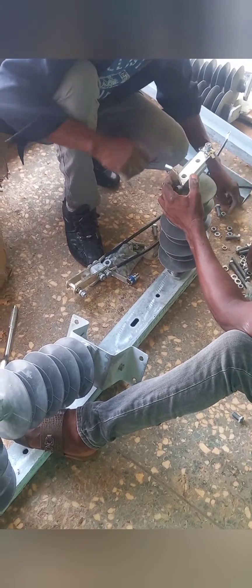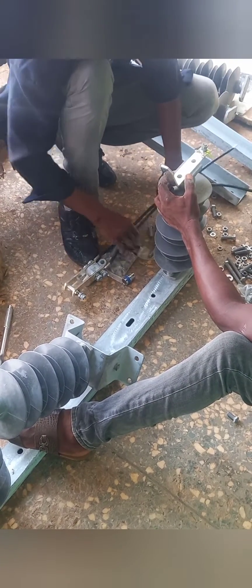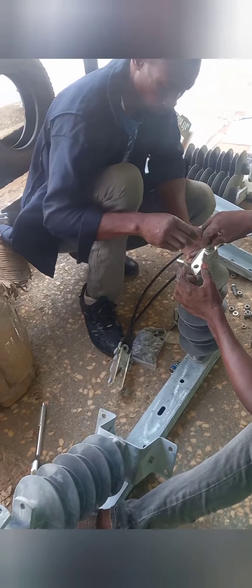Next, you install the clipping tits to the insulator on the right hand side of the channel ion. Ensure you clip it properly using the appropriate bolts and nuts to ensure it is very tight.